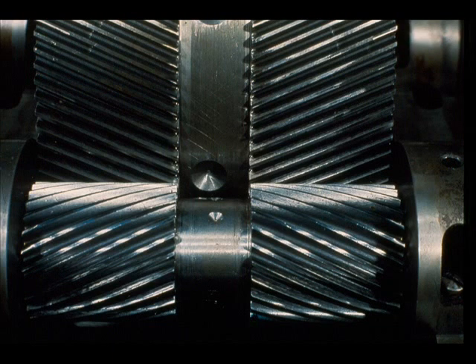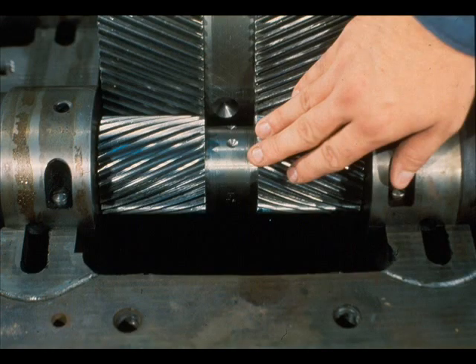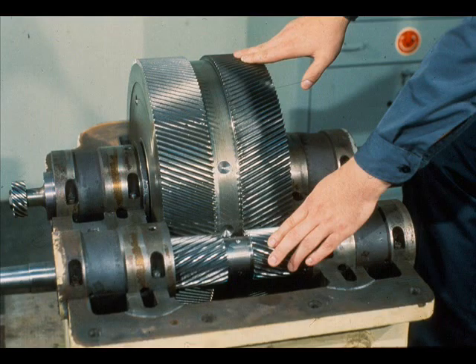The gears are of the herringbone design. The combination of the right-hand and left-hand gear teeth angles, as you can see, eliminates any axial thrust on the bearings themselves. The larger of the gears is known as the gear wheel, although it may be better known as the bull gear. The smaller of the gears is known as the pinion gear. On this unit, the pinion gear rotates 6.16 times faster than the gear wheel. Since in this assembly there are only two gears, the gearbox is known as single reduction.